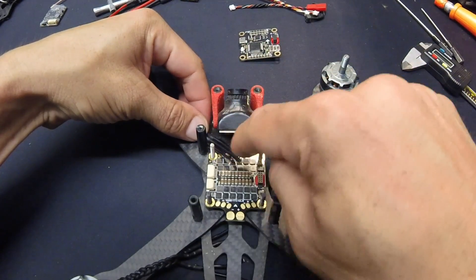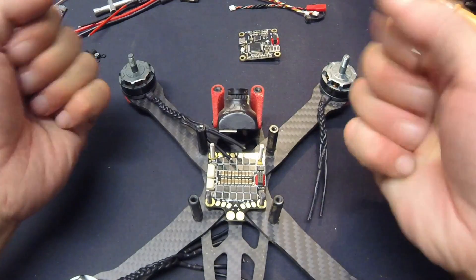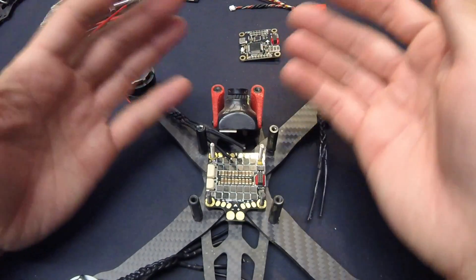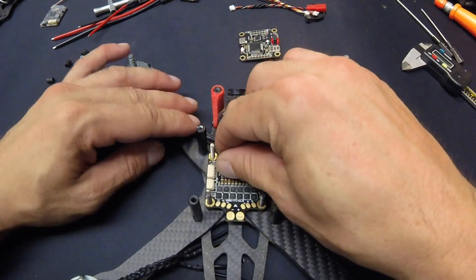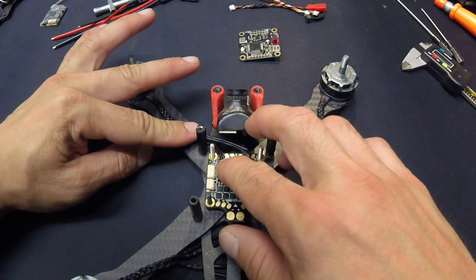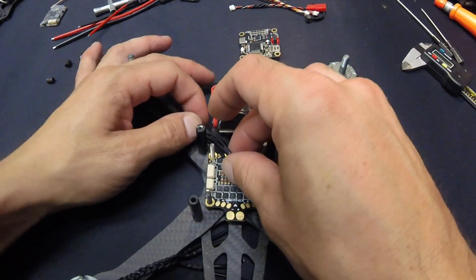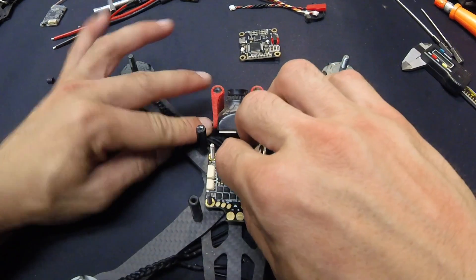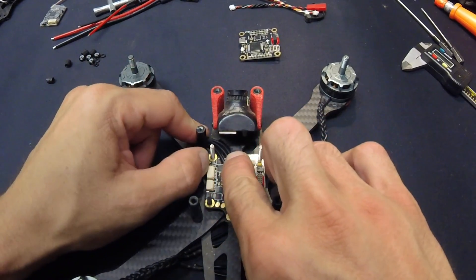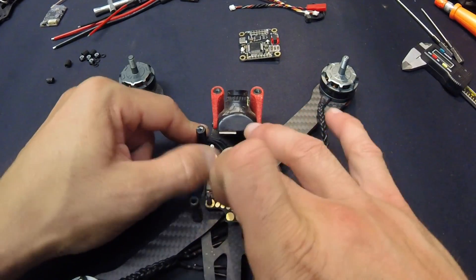These motor wires are going to come in here — motors one, two, three, four. I like to leave my wires a little long so that if you break an arm, something gets crashed bad, wires get pulled on or folded, or even if you just have to work on the copter, you have a little bit of wiggle room. A little extra weight and wire isn't great, but it's better than getting your stuff damaged because the wires could have been just a touch longer. I also want to be able to switch motor direction through the wires rather than through BLHeli — one less thing for the speed controller to worry about.